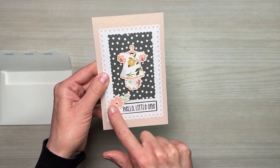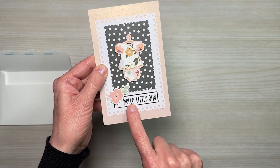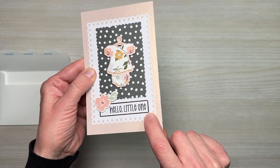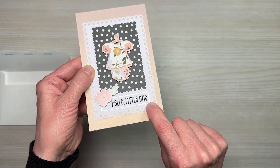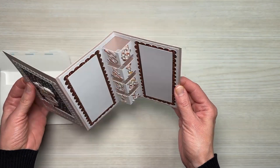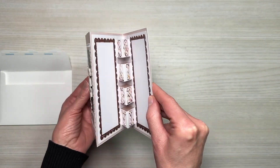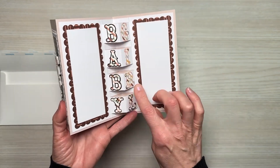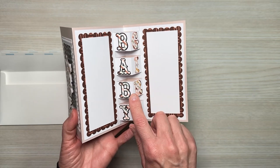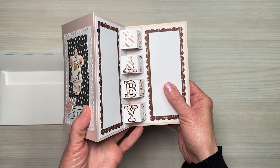I used a chipboard element from the Boho collection and used my Cricut to print out 'hello little one,' which is on top of white cardstock as well as a rose gold mirror card. When we open it up, we have a nice pop-out element, with the Baby Girl Alpha cut out in the Boho Baby paper collection and the mirror card behind it.